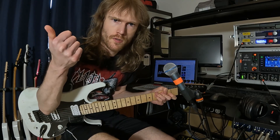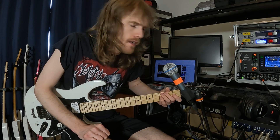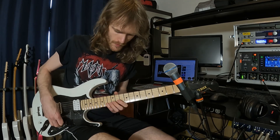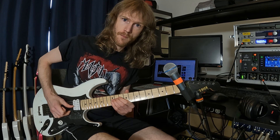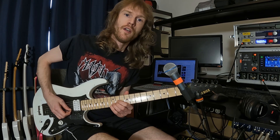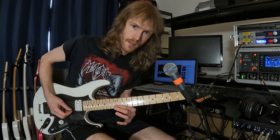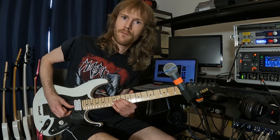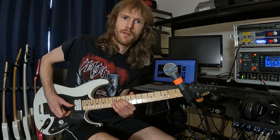Good vibrato versus bad vibrato. Everyone plays differently and there's not really right or wrong, but there's one thing you gotta keep in mind when you're doing vibrato: you have a pitch and you have a target pitch. One thing I noticed that some guitarists are doing is they take the string and bend it but they don't return to pitch. So instead of sounding like this, it sounds like this.